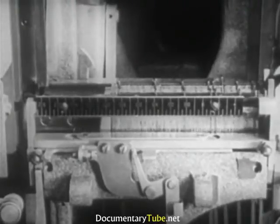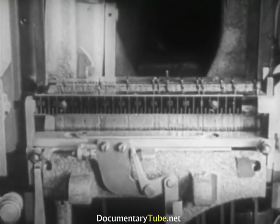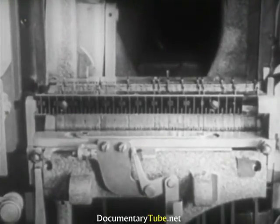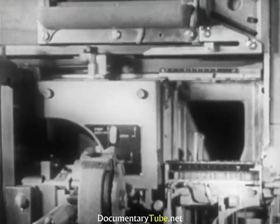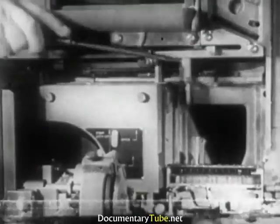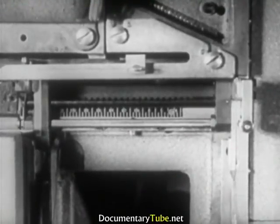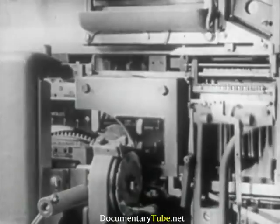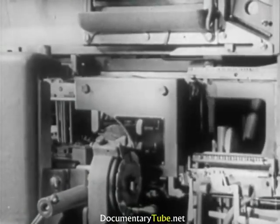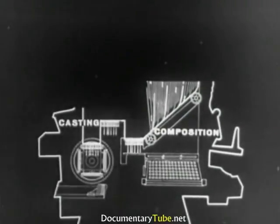Having completed the line and checked that the number of space bands is sufficient for the amount of expansion needed, the operator can send it to be cast. The transfer is carried out by the delivery slide, constantly held under tension by a spring and held in place by a small lever which will be released by the raised assembling elevator. The delivery slide consists of a short thick finger and a long moving one. They receive the line and carry it through the transfer channel to the first elevator. At this point, we end the operations of the first group and take up the second: the casting.